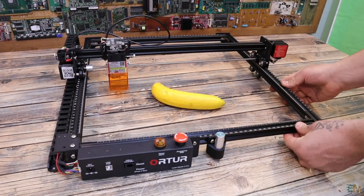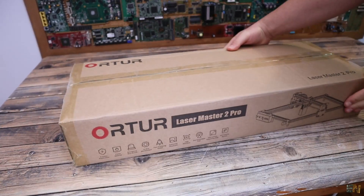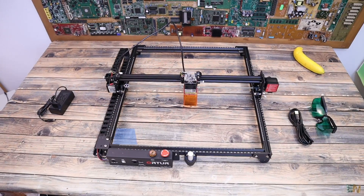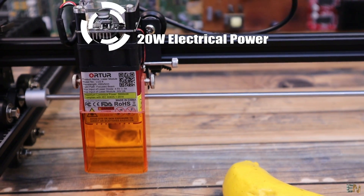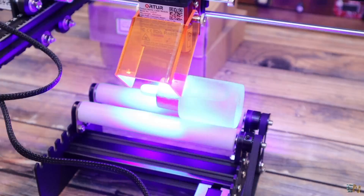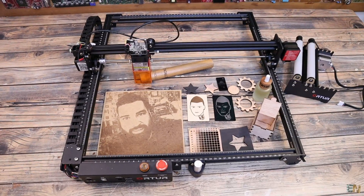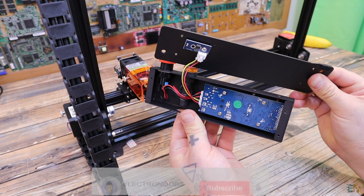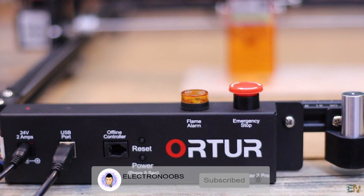On this channel we love CNC machines, laser engravers and 3D printers. Today we test another powerful laser engraver from Orther. This one has a quite big engraving area. The laser has an electric power of 20W which is quite high and a luminous power of 5.5W, which is powerful so safety glass is on. We can also get the roller engraver so we can print on cylinders or round shapes.